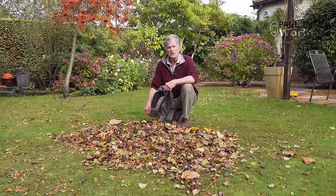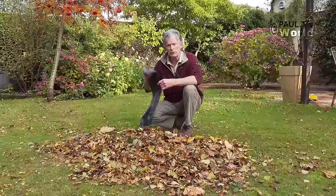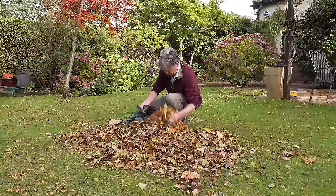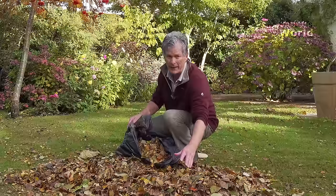I would recommend just using a plastic bag — this is the first method. I would use this for the oak leaves because they actually do take two years, so this is a good method of just putting a bag under a shrub out of the way and leaving it for a couple of years. Fill the bag as full as you can, because after a few months when they've started to rot down, you will be surprised at how little there is in the bag at the end. So try and get as much in as possible.